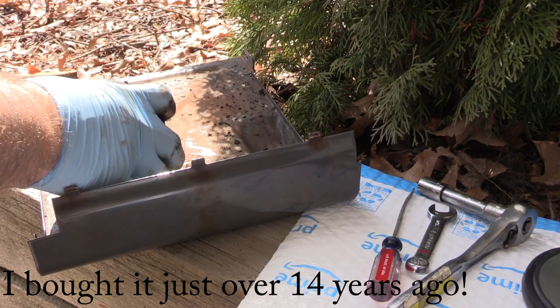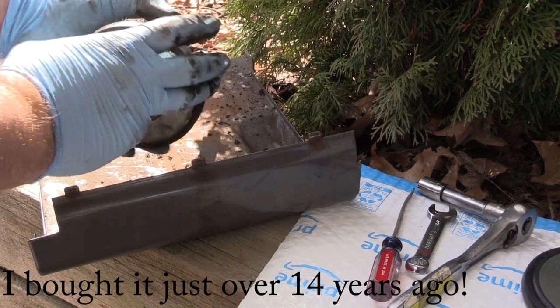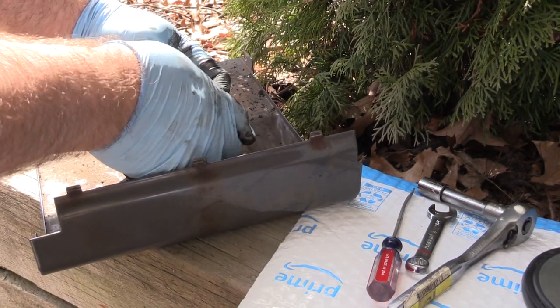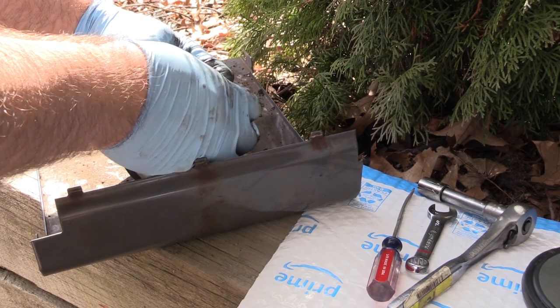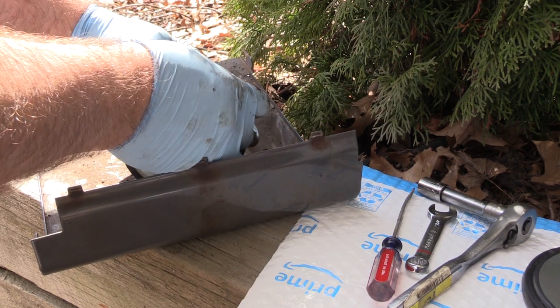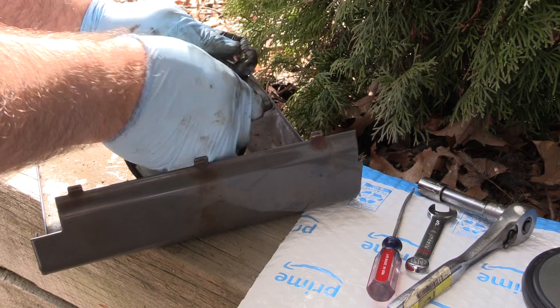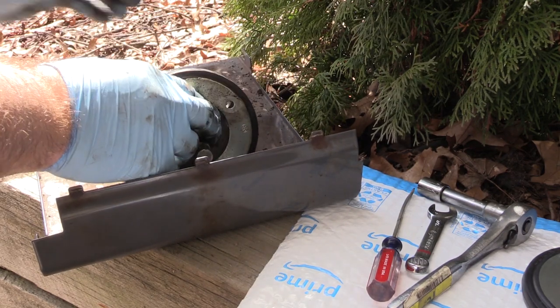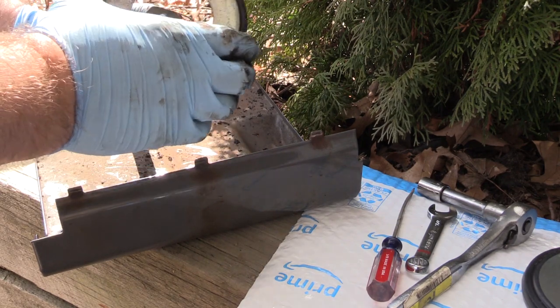I've had this snowblower since either December 2003 or January 2004 — we had a huge blizzard, I had just bought the home months earlier, and everybody was out of snowblowers. I found this one at BJ's for about $900 or $1,000 — a lot of money — but over the years it's paid for itself. I don't have a lot of area to do but I help my neighbors out too.